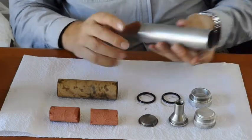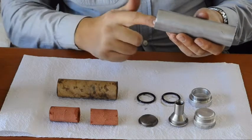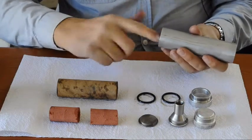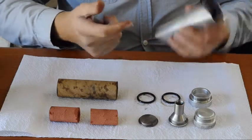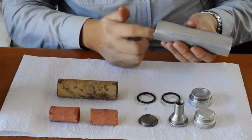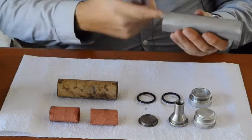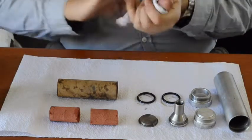Now your motor casing will also need grease. Take a good amount of grease and fill the threads of the casing. Wipe your hands — make sure your hands don't have any grease on them.